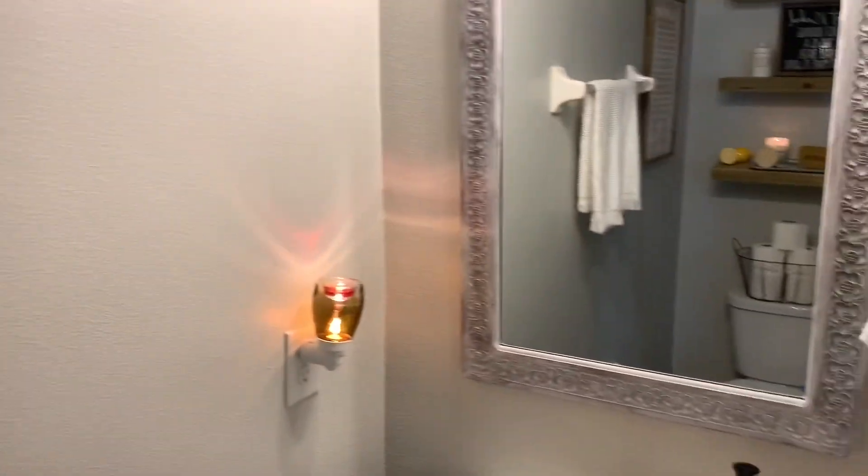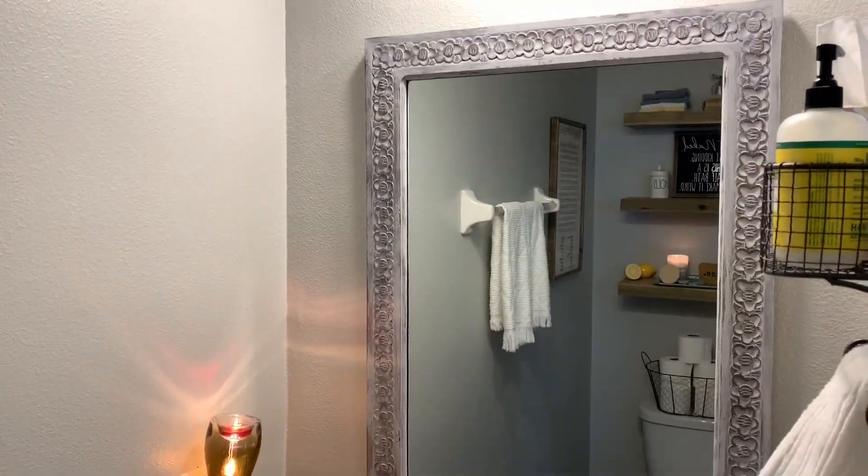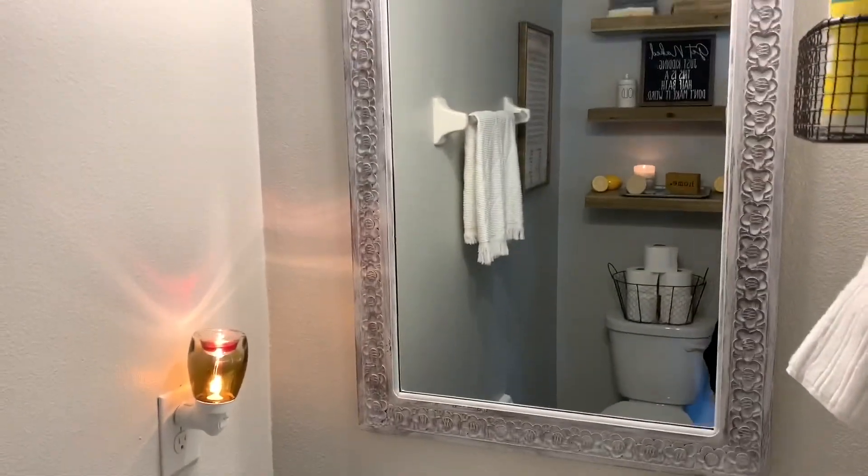I honestly think it just ties in so perfectly and I am very, very happy. Literally $10, some leftover paint, and about an hour of my time — and it completely transforms the room. I hope you guys like the video.